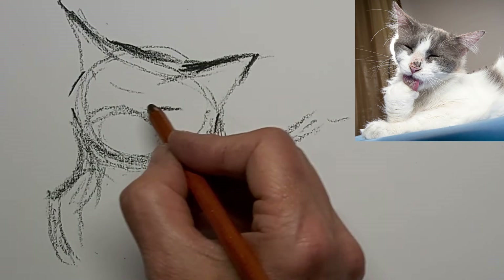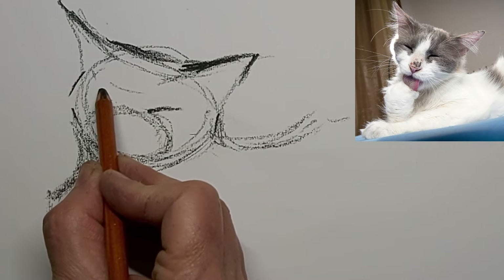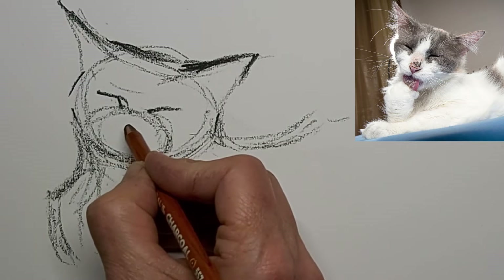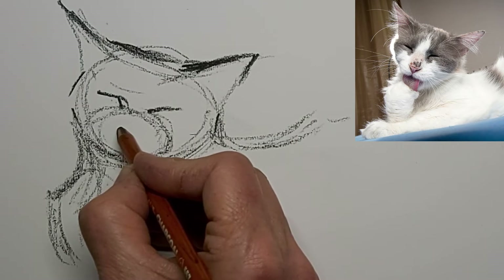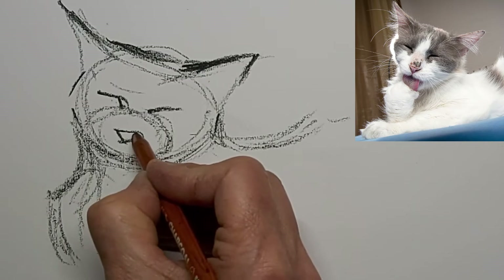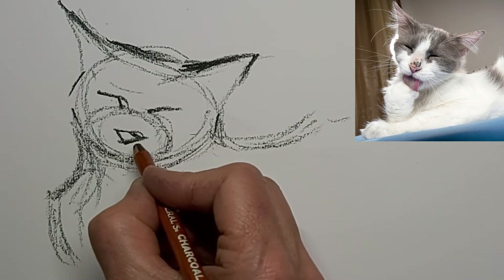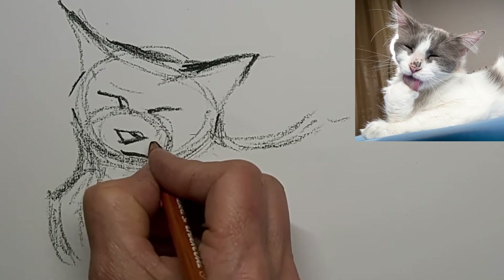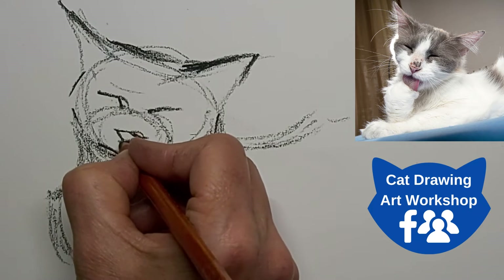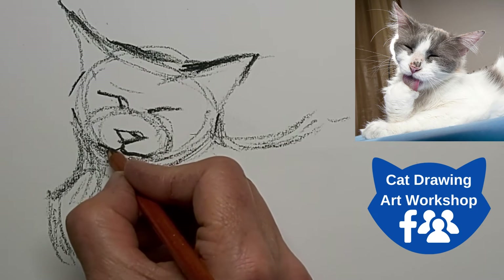Just getting a feel for where those eyes go — I've got to kind of stop and ponder first. It's the little imperfections that make drawing beautiful. Getting a feel for the nose again here, hesitating as I get the feel for it. Definitely a different shape mouth for this pose, this grooming pose.